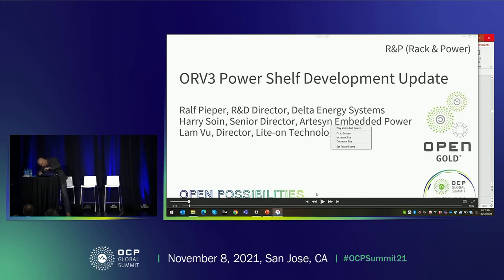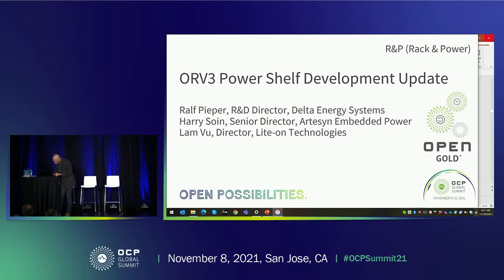That's where business works — in Germany. Unfortunately, I can't join in person due to COVID travel restrictions, but this recording will work as well. My friend Harry Soin, Senior Director of Artisan Embedded Power, will present the second part. Then Lam Vu, Director of Light On Technologies, will do the third part. After that, we are open for questions and discussion.